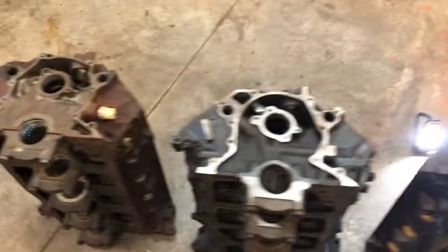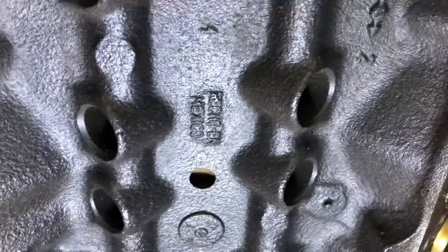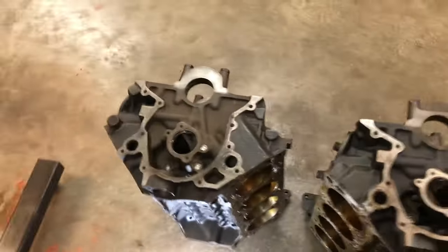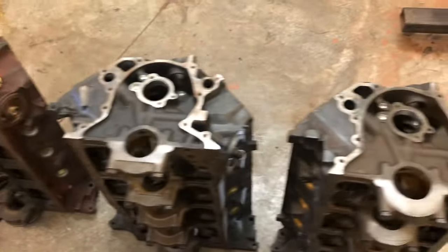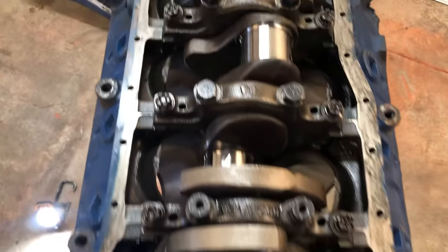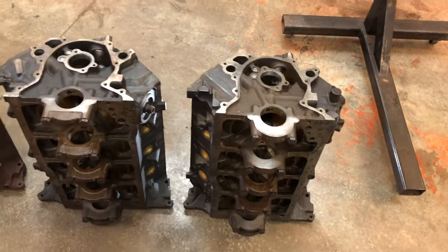That's pretty much what I know about the differences in these blocks. The Mexican 302 also has in the valley of it 'hecho en Mexico' — made in Mexico — printed right in the lifter valley of that block. By and large most people are going to have this standard 302 or the hydraulic roller 302 — those are mainly the ones in circulation right now. It's pretty rare to find a Mexican block these days, and of course there are even fewer Boss 302 blocks. If you have any questions or know of any different versions of the 302, please comment in the video, like and subscribe — thank you!